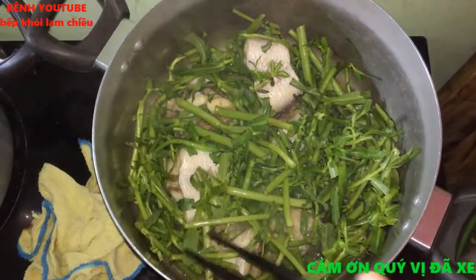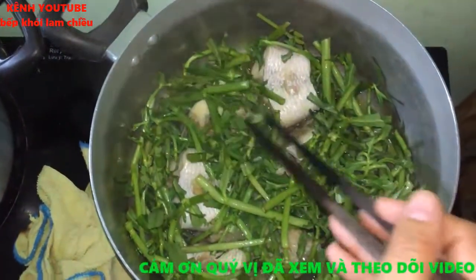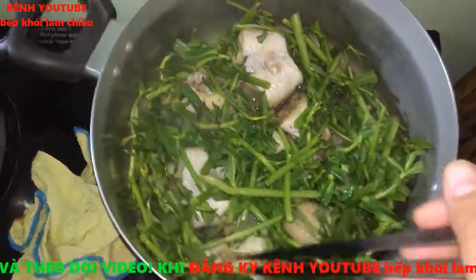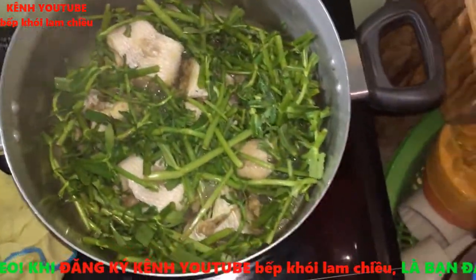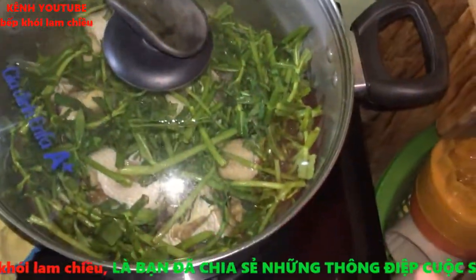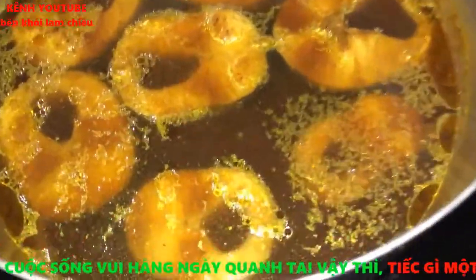Món cá hấp rau ngổ rất nhanh, đơn giản, dễ làm. Có thể thực hiện bất cứ lúc nào bạn muốn. Ăn loại rau này rất mát và tốt cho sức khỏe. Đậy lại, đợi thêm khoảng 3 phút nữa là có thể thưởng thức, ăn với cơm nóng và một ít cá lóc kho tiêu thì rất là ngon.